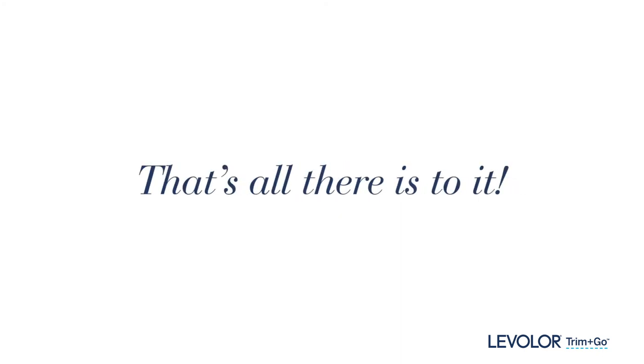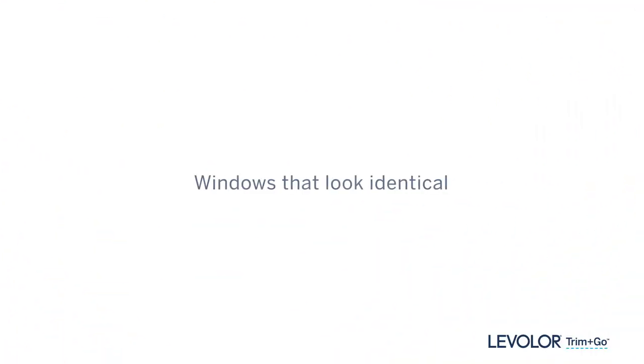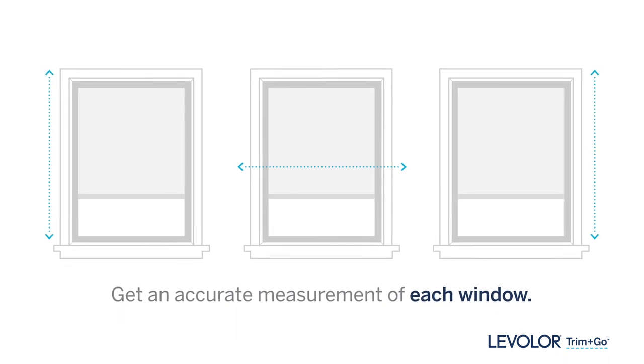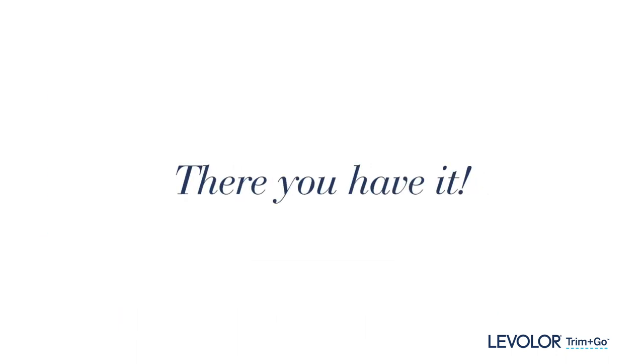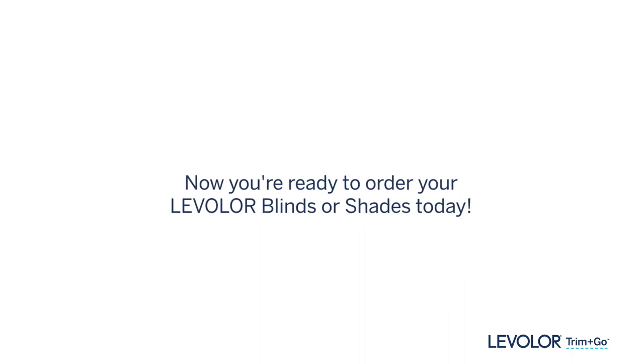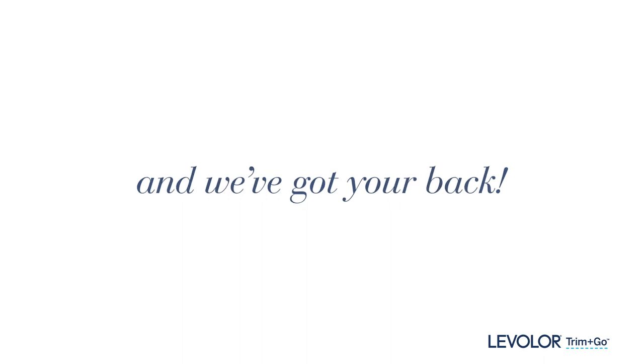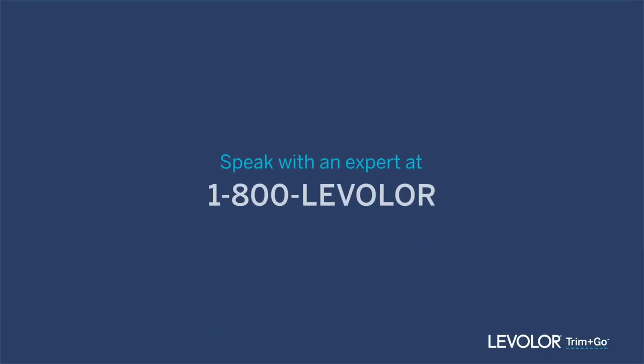That's all there is to it. Please remember, however, windows that look identical often are not. So whether you're ordering inside or outside mount treatments, be sure to measure each and every one. Now you're ready to measure your windows and place your order today. And if you have any questions anytime, you can always give us a call.